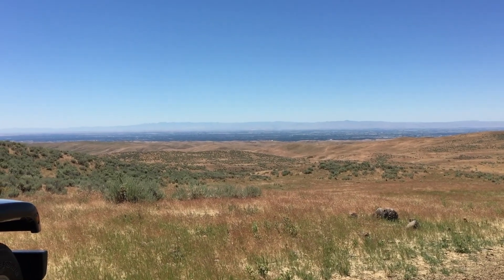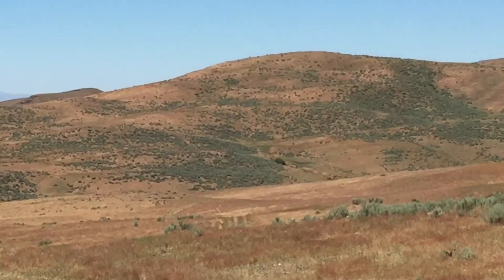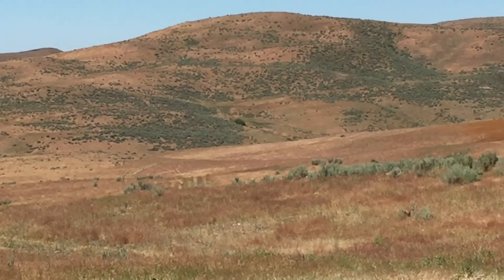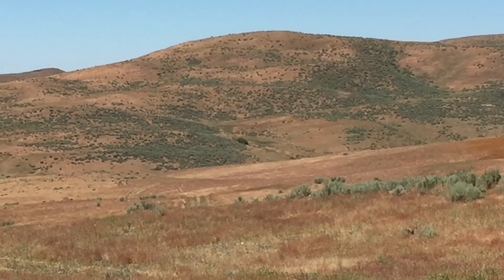Greetings on an absolutely gorgeous day in southern Idaho. That's Boise off in the distance. Our destination is what appears to be a bush right in the middle of the screen, but really what that is is a pretty good-sized tree that I figure is just over a thousand meters away.